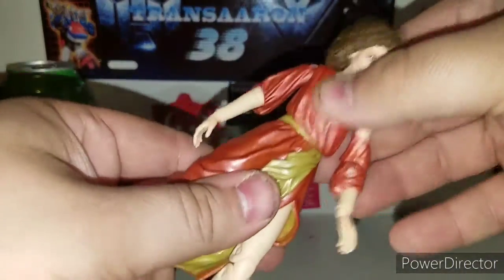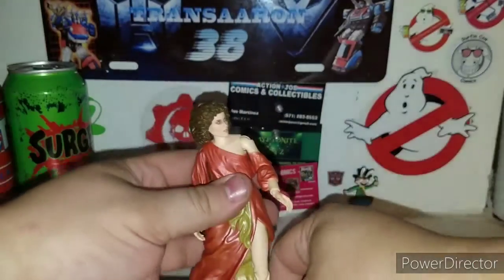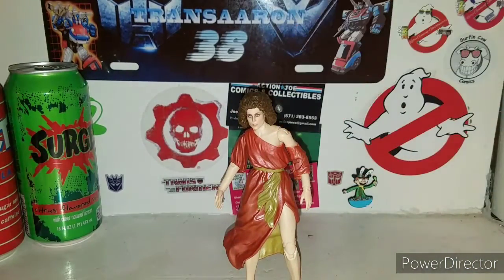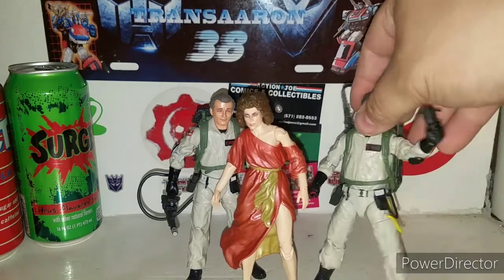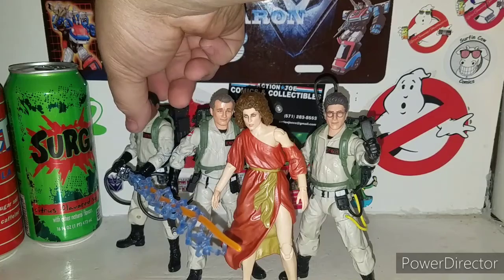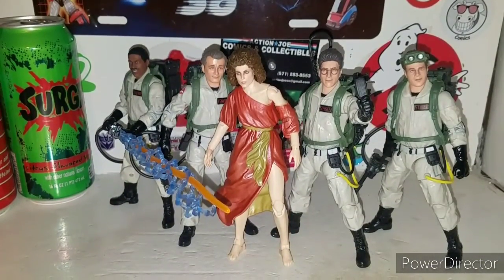She does have a little bit of ab crunch, and I'm not sure if she has an individual waist swivel, but all in all she has really good articulation. There's Dana Barrett. And soon we'll get Peter Venkman in there, good old Egon Spengler, Winston Zeddemore with his blast effect proton stream, and Dan Aykroyd's Ray Stantz - the whole gang, all four Ghostbusters with Dana Barrett.